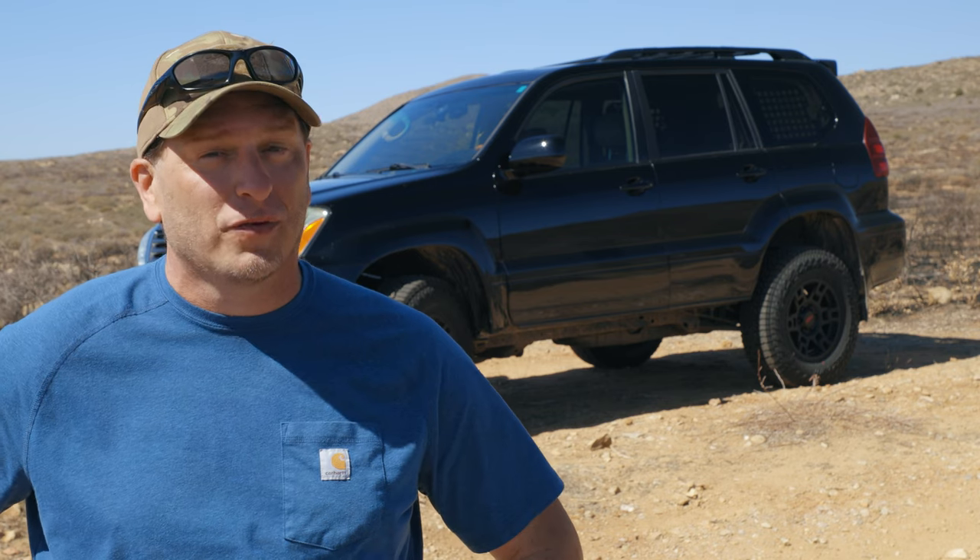Today on Cars with Chris, we're going to find out if the Lexus GX470 is a mall-crawling grocery getter or a suitable adventure vehicle for off-road and overlanding. I'm going to put it through its paces and find out. I just pulled off onto the dirt for the first time with this new setup. I want to talk a little about its on-road characteristics and get a first impression of what it feels like off-road. I went ahead and got it in four-wheel drive with the center diff locked.